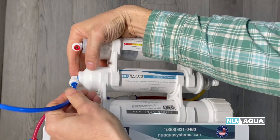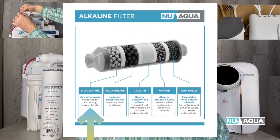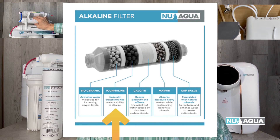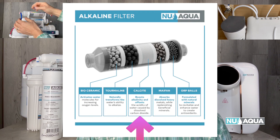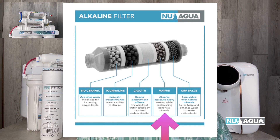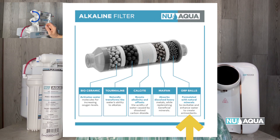To break this process down: bioceramic media activates water molecules to increase oxygen levels. Tourmaline naturally transforms the water's ability to alkalize. Calcite boosts alkalinity and offsets the acidity of water caused by dissolved carbon dioxide. Maffin absorbs dissolved heavy metals while replenishing beneficial minerals. ORP balls are formulated with natural minerals to revitalize and enhance water to create antioxidants.